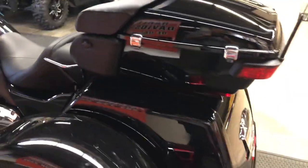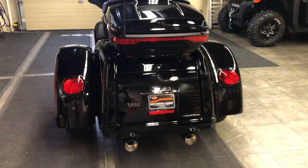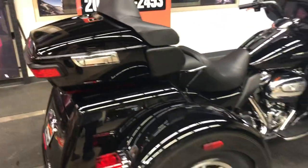Press right to turn right, press left to turn left. In the back, we've got the tour pack and the trunk for plenty of luggage capacity, dual exhaust in a two-into-one-into-two arrangement. Lots of power, lots of comfort.